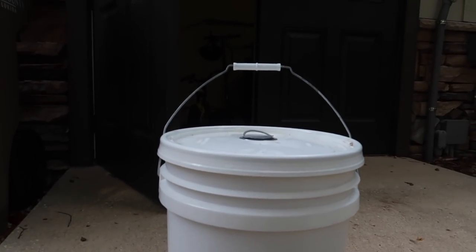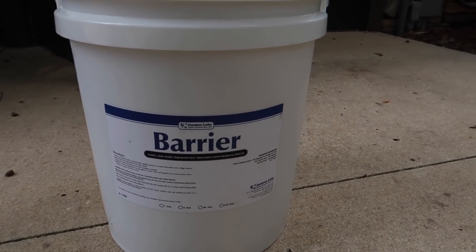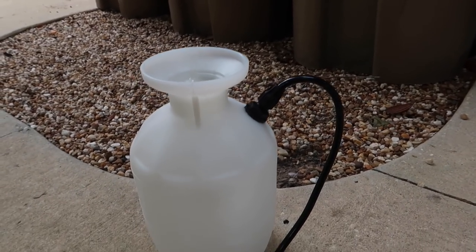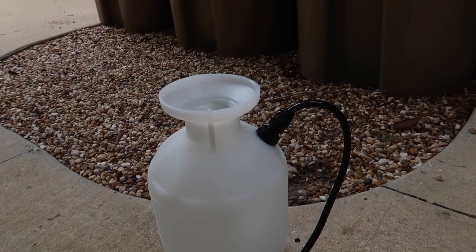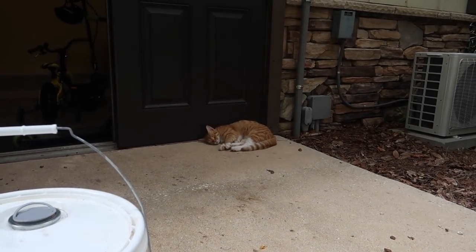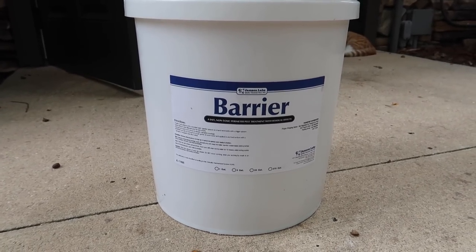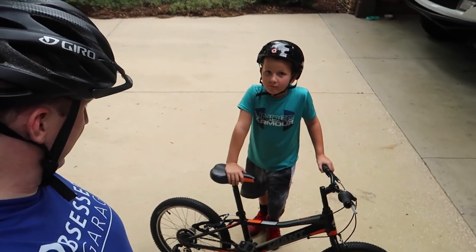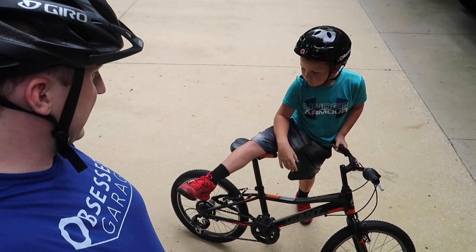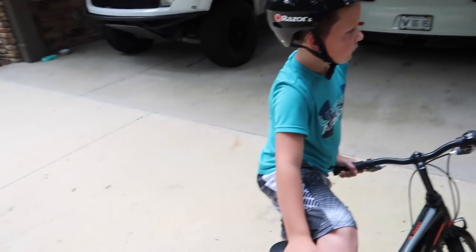I'm going to mix up a batch of Barrier here — you're supposed to use it straight but it doesn't spray well, so I do a 50/50 mix in a sprayer. We're going to spray around the trailer and all around the wash bay. It can be 32 ounces per gallon. Now that we've got Rise's bike all clean with the seat and handlebars raised, we're going to jump on our bikes and go for a test run in the neighborhood.